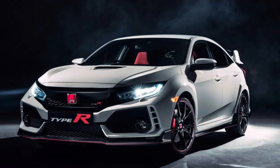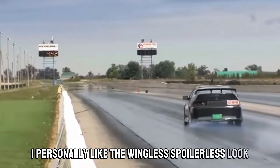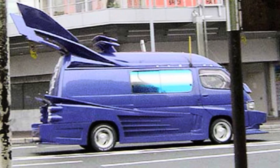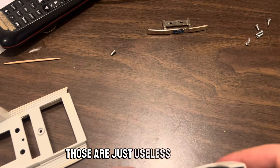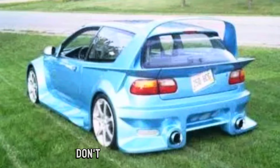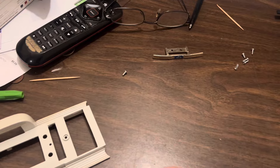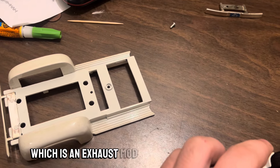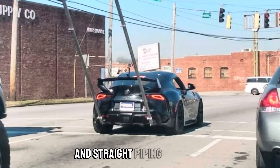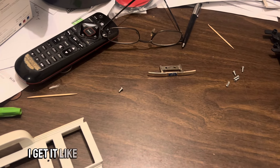Those cheap stick-on AutoZone fake vents are genuinely horrible. Same goes for massive wings on cars that don't need them. Front-wheel-drive cars like the Civic Type R do kind of need wings, but most cars absolutely do not. I'm a stock guy — from the factory is usually best. Fake stick-on wings that do nothing, massive diffusers, canards, vortex generators — most cars don't need them and they actually harm aerodynamics.